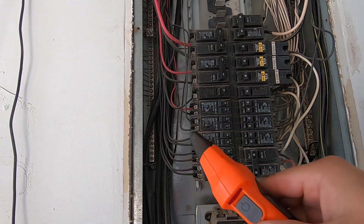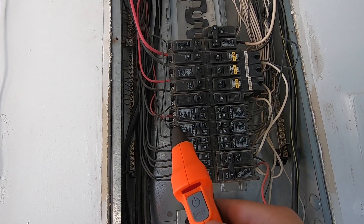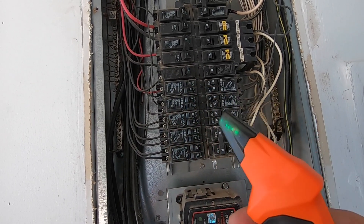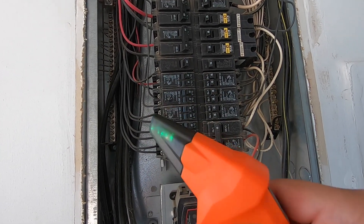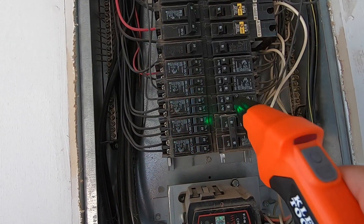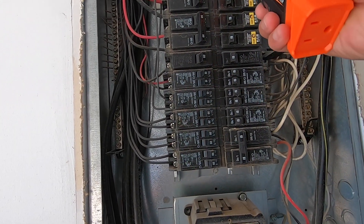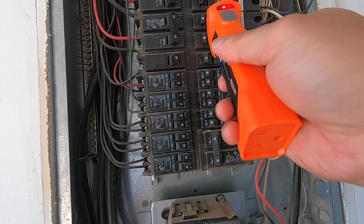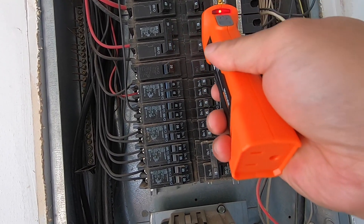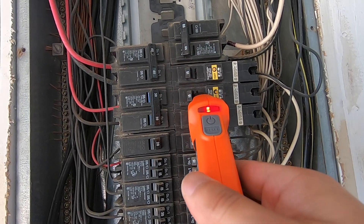This device is very simple — there are only two buttons: on/off and reset. To turn it on, just press the on/off button for a few seconds; a green light comes on and it beeps about twice every second. You just scan through all your breakers until — there you go — the red light turns on, clearly indicating the correct one.